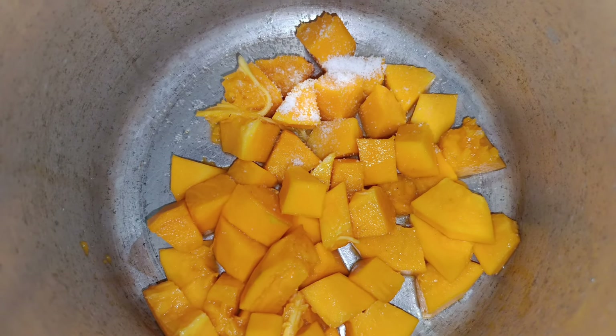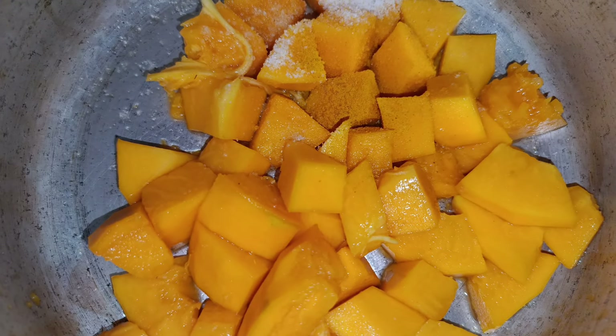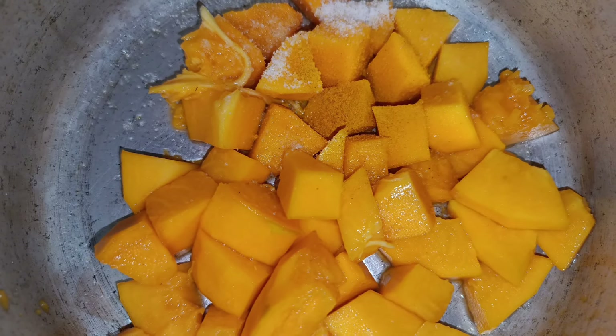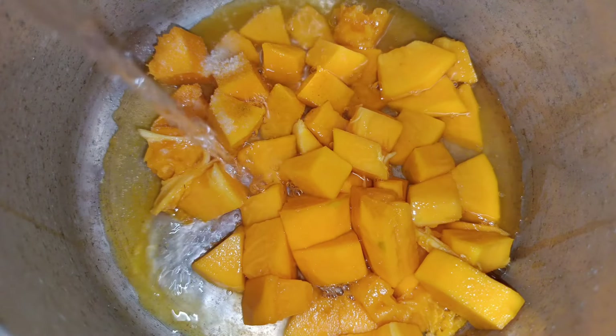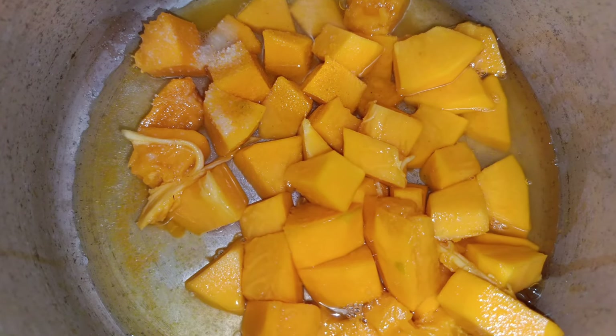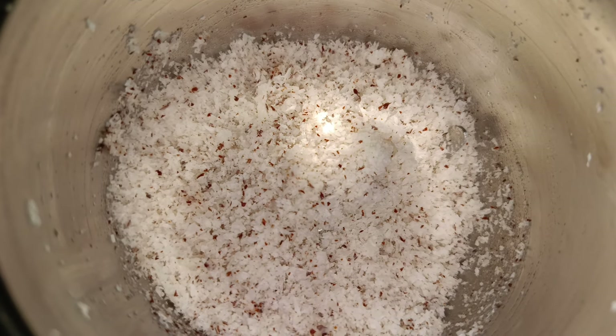I will use baby candy with my favorite food. When I eat the baby candy, I will make the baby candy. Let me put it in a jar.